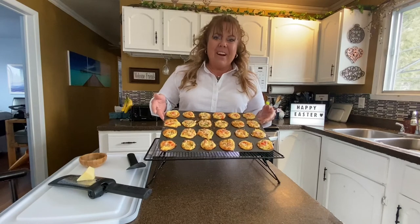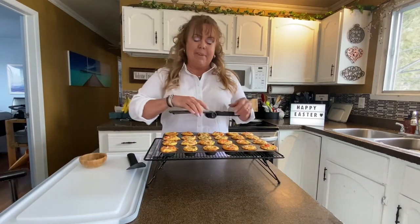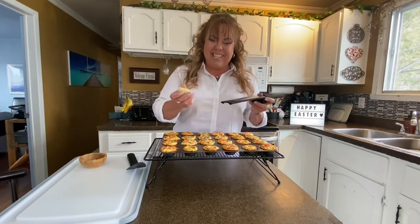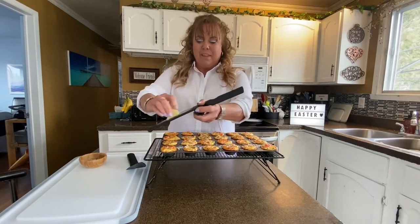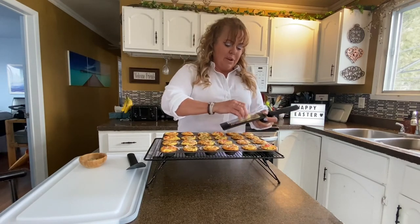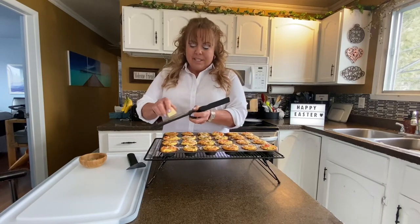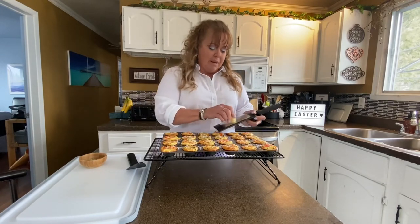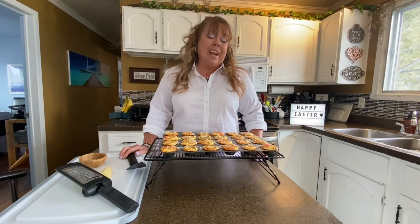Here they are — 24 little mini quiche Lorraine. They smell so good. I'm going to add a little bit more cheese. I've got some parmesan here, so I'm going to do a little dusting over them. I wish you could smell these. I don't know if it's the chives or the cheese making them smell so good, but I'm so happy I got a chance to show you a great little recipe to use with your leftover ham from Easter.